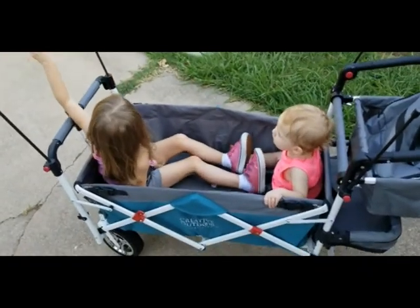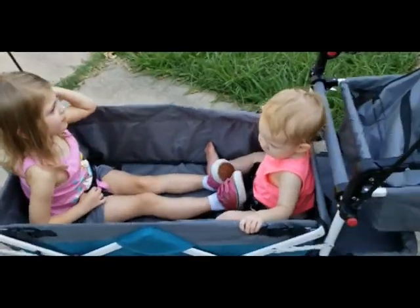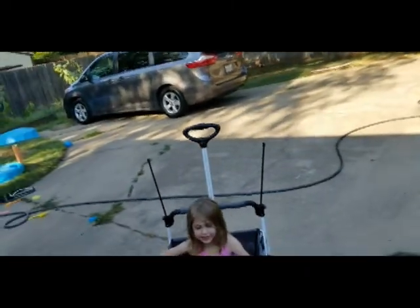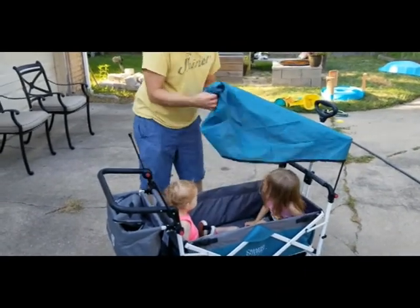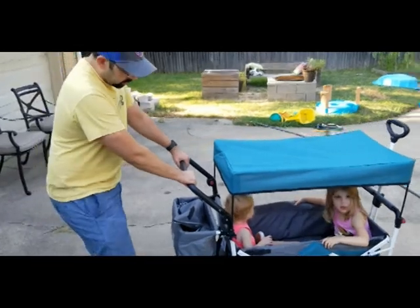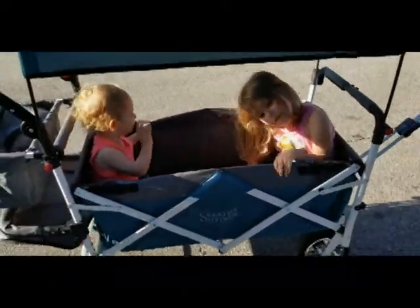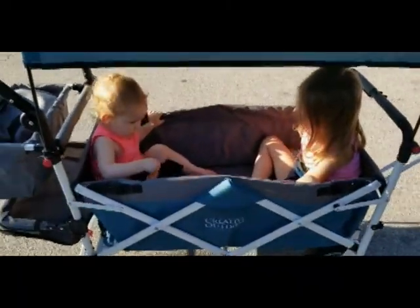So this is how the two kids look in the Creative Outdoors Silver Edition wagon. We have a four-year-old and a one-year-old - Charlottie, how do you like it? Good. I think the feet could be arranged a little differently, but it works out pretty well. Now we're going to put on the top - we'll do one side, then the other. Hey, that's looking pretty good! We're going to let go of the brake. How does it push? Pretty easy - that push is really easy. Granted, we're going downhill.